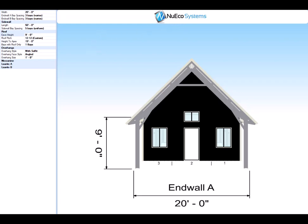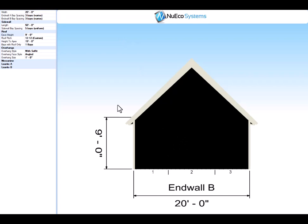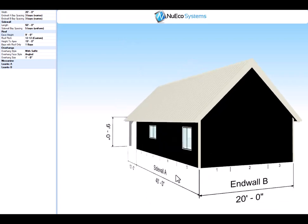We'll go to End Wall B. There's nothing on End Wall B right now because in previous cabins like this, customers have put their windows for their two rear bedrooms on the side, so there's nothing on End Wall B. We can add some openings there if you like.